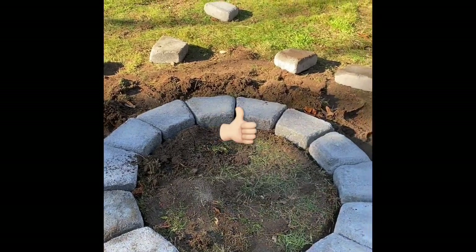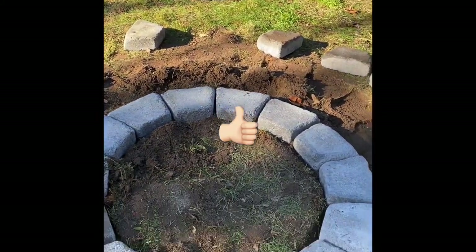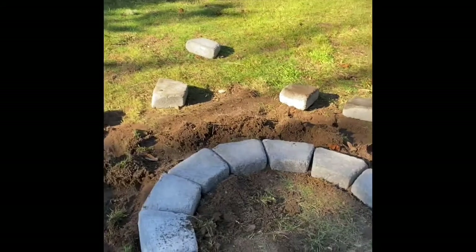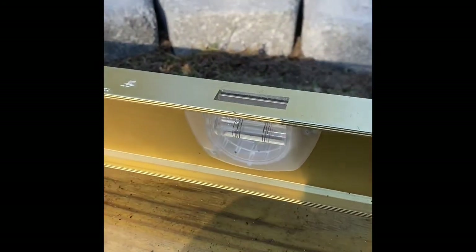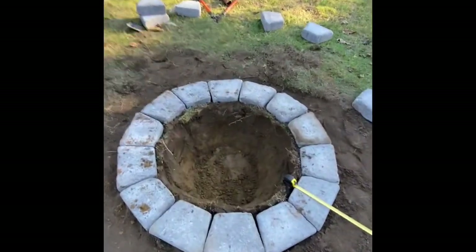It looks like it's on a slope. Now that I know the inside circle diameter is 30 inches, I'm going to start working on leveling it up. I'm pretty sure it's not level — let me double check. Yeah, that's not level. So that would be level right there. All right, so I dug my hole down about 18 inches.